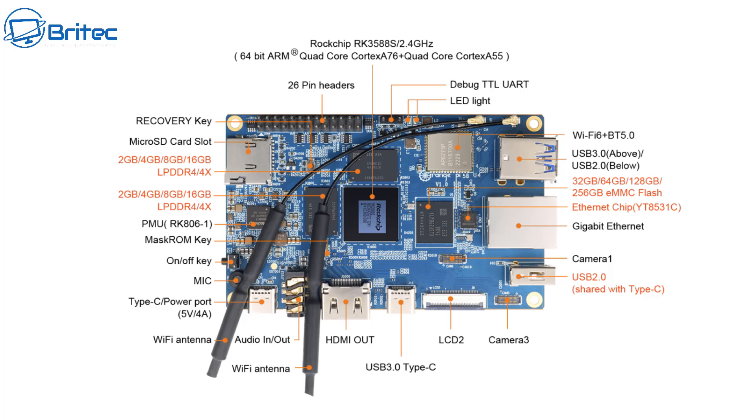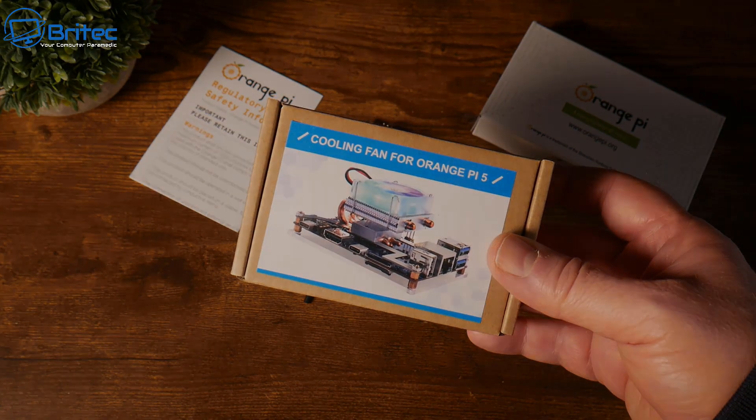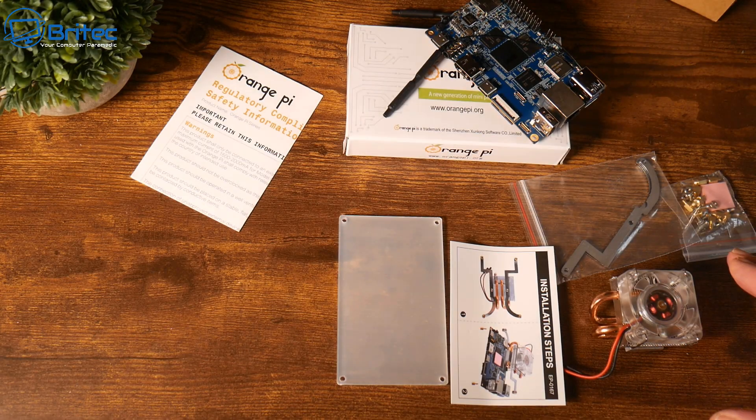There's quite a lot to go through and all this information is on their website so you can read it at your leisure or pause the video here. It's got everything you're going to need on this little single board computer — pretty decent device with tons of things you can do. It also comes with a micro SD card slot and built-in eMMC memory up to 256 gigabytes.